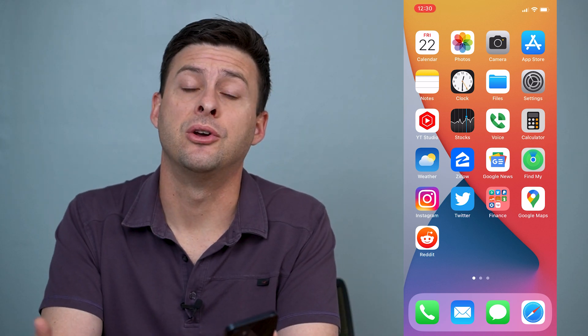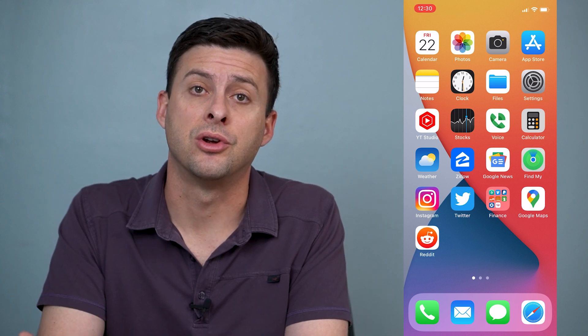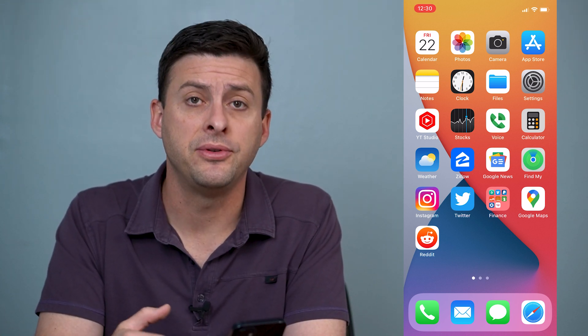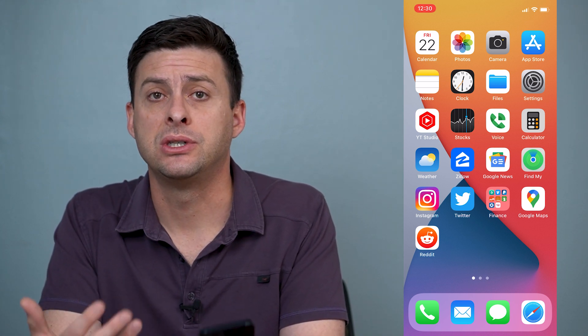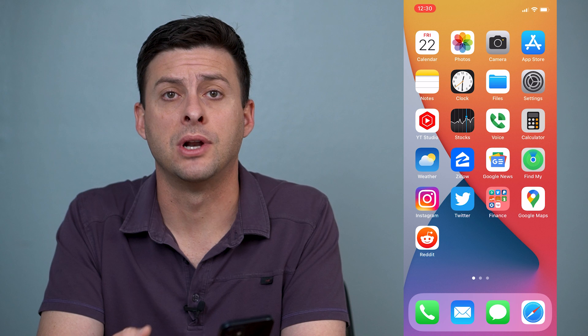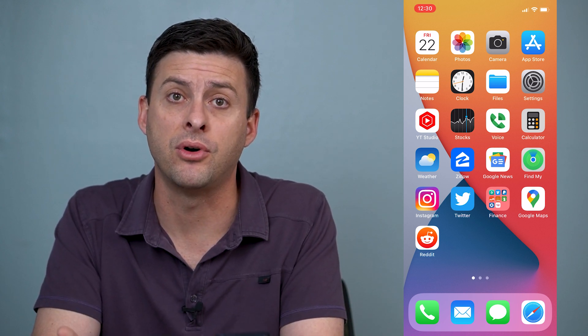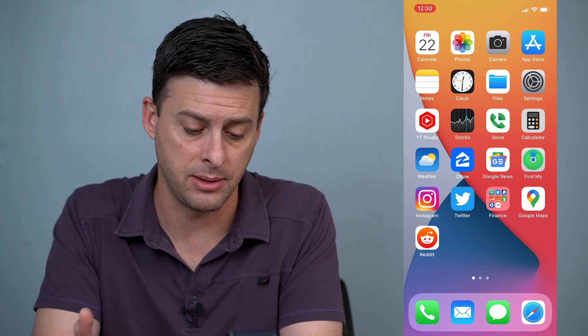Hey guys, Trevor here and in this video I'm going to walk you through how to fix a voice message on your iPhone. It's pretty quick and easy so let's jump right in. Now if you're trying to send or receive those voice messages and they're just not going through, or you're not able to listen to them, or you can't hear what the audio message is saying, I'm going to walk you through some really quick and easy tips.